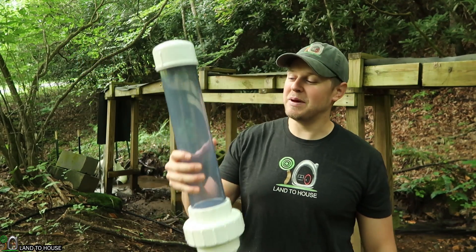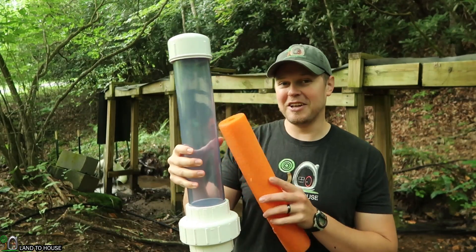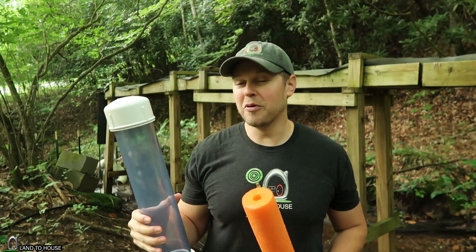Hello, I'm Seth with Land The House. In today's video, I have the world's most expensive three-inch PVC pressure tank. It's got the clear PVC with a three-inch union down here, and that's going to be used to test out fill material for the tank.